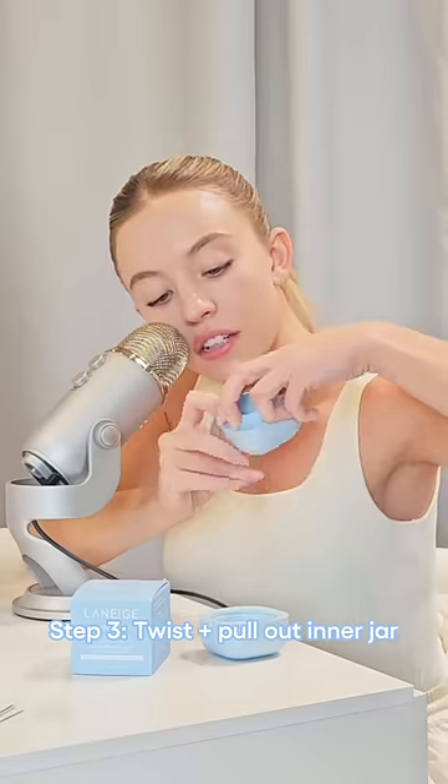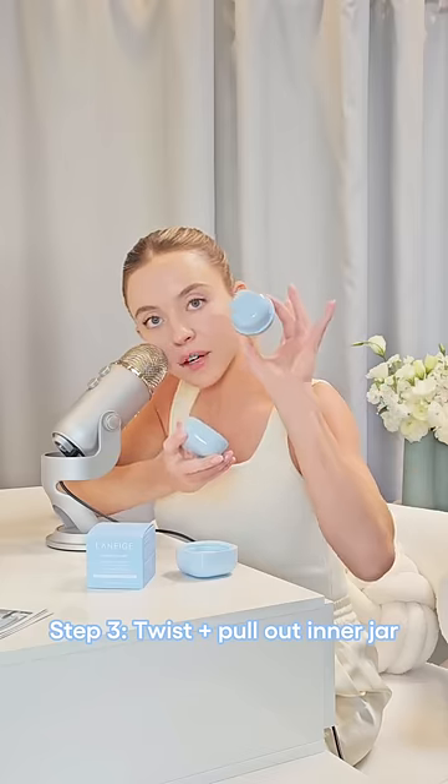Open it. This little lever right here — pull down and then you twist. And this comes out.